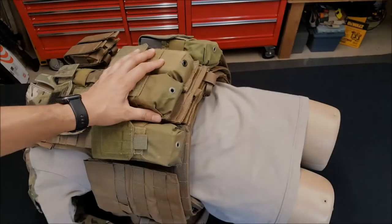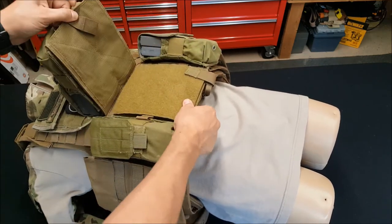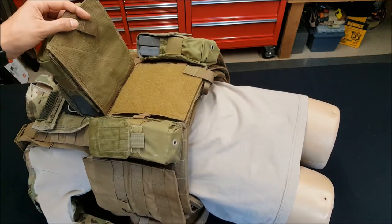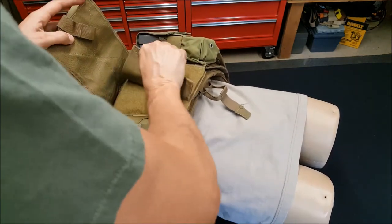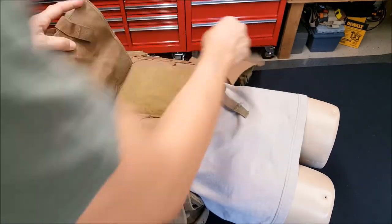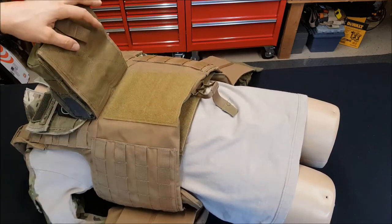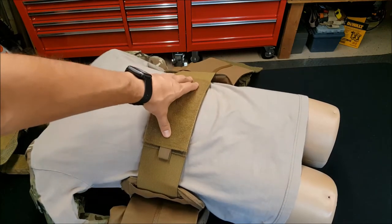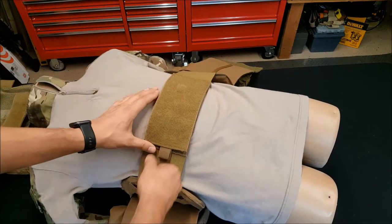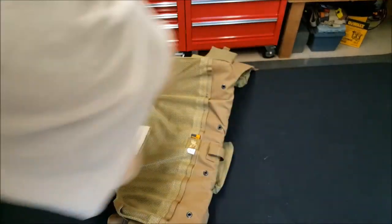Let's take a look at how this comes off and on. Here's that center panel — you lift that up and have access to the cummerbund. It's got really good hook and loop on it. This flips up and there's the internal cummerbund, which is quite comfortable. And that's how it comes off.